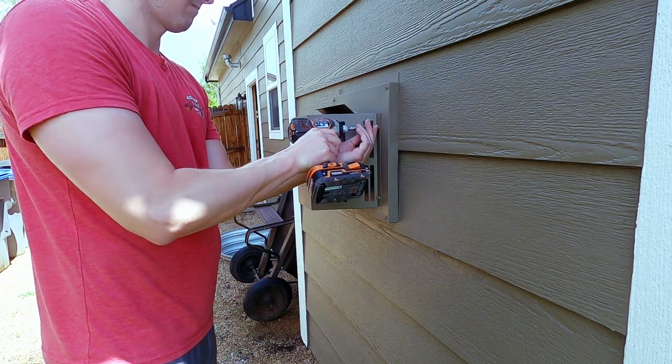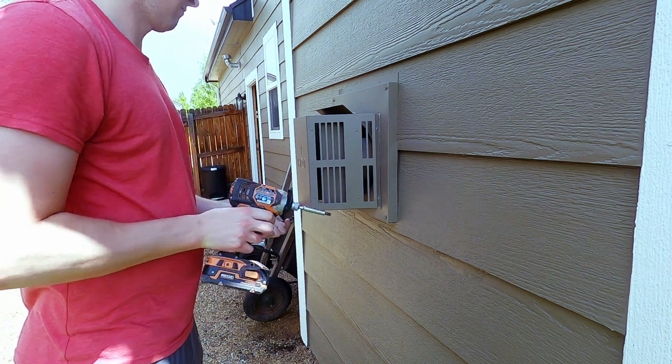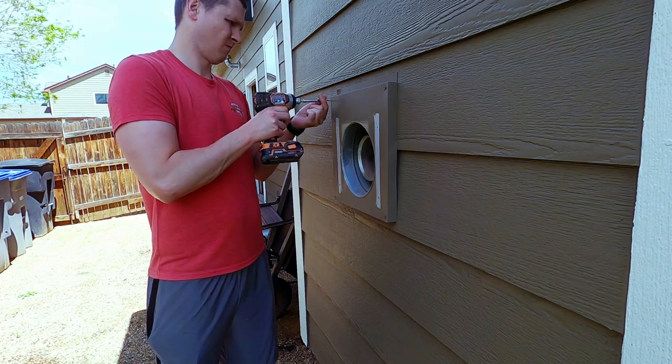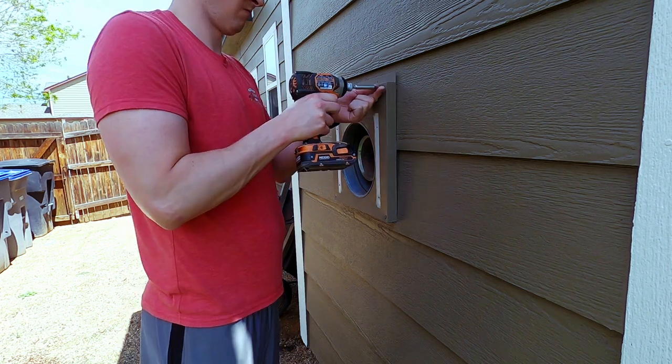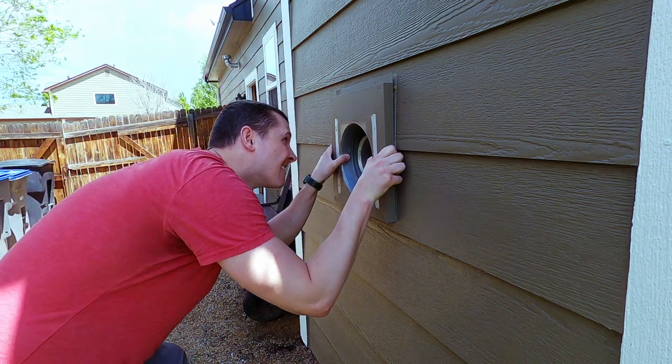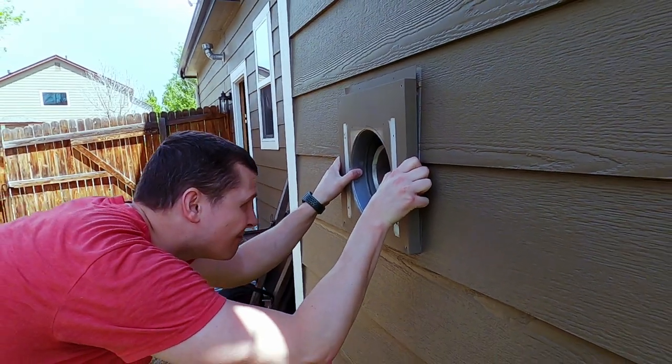I head outside to start disassembling the vent. Although I wasn't able to actually pull the vent out this way, I was able to get a good look at how the direct vent actually works with the fireplace.